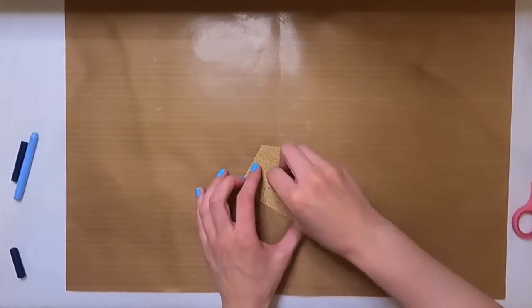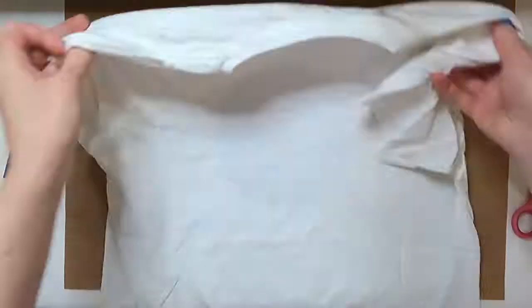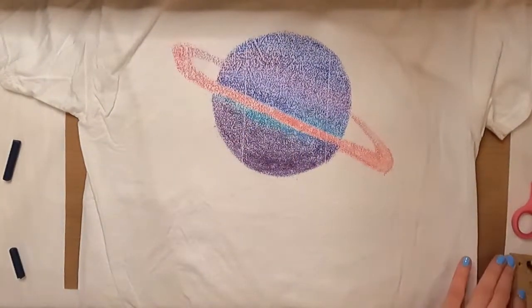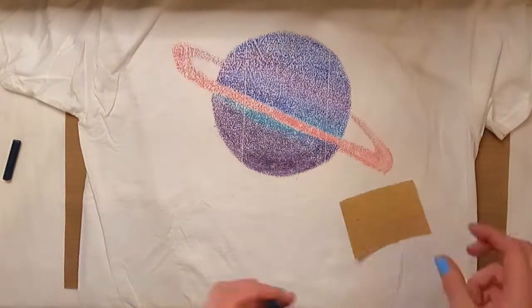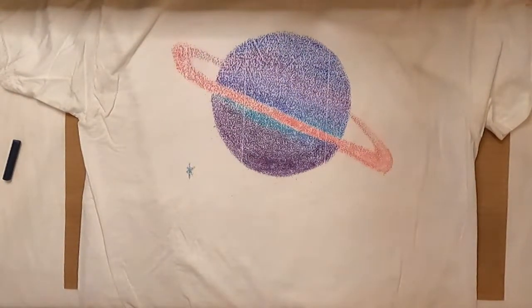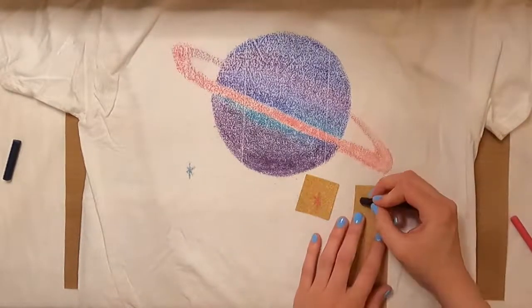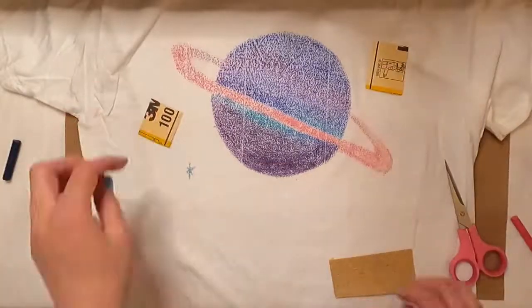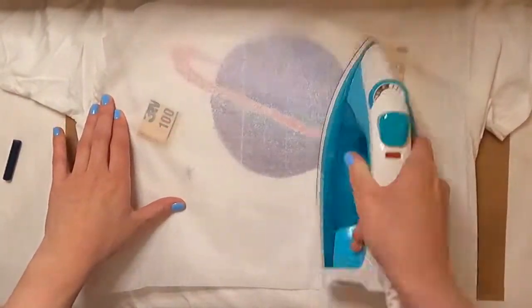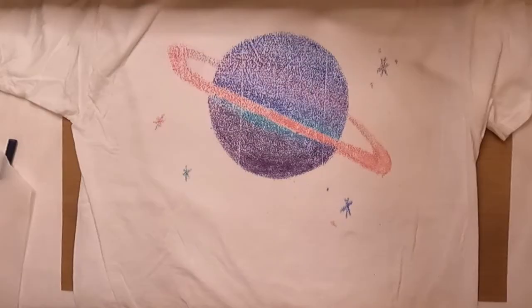At this point I added a couple more design elements front and back using the same process. As far as washing goes, I put it in the dryer for 20 minutes on low inside out, then threw it in the wash by itself inside out and dried it again. The color did seem to stay pretty nicely, and it came out with an interesting texture I didn't really expect. Overall it was pretty cool, and that wraps up this week's video — I hope you enjoyed it and come back for the next one.